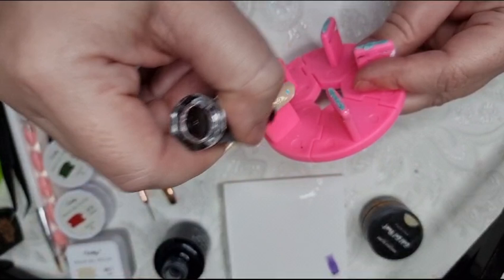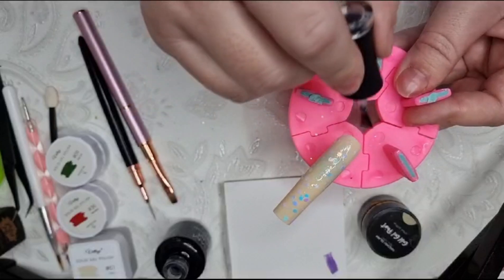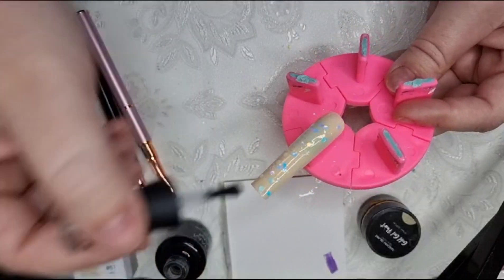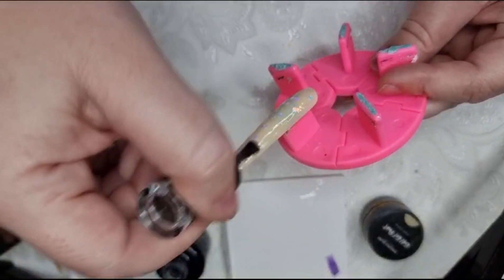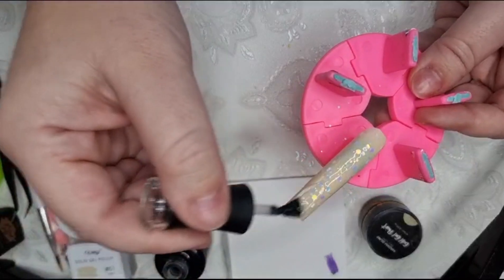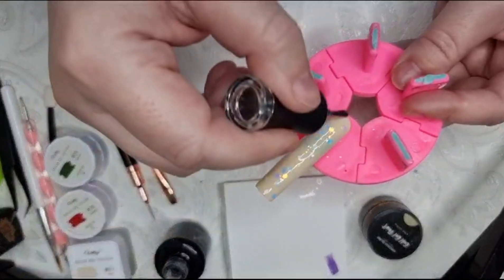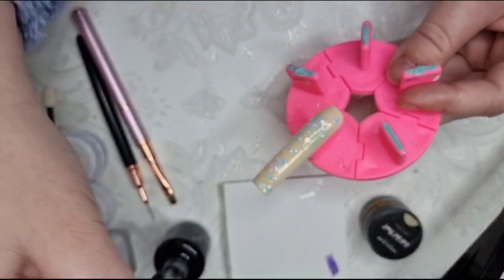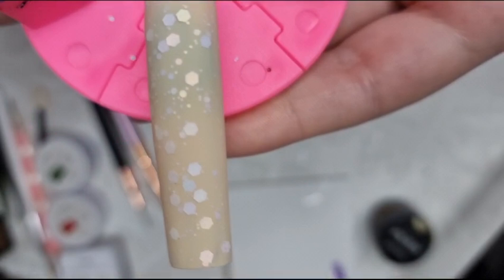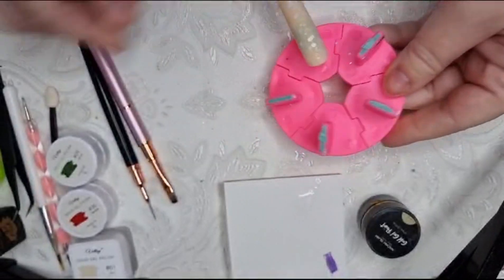I'm just making sure I've got quite a lot on the brush because I tend to find when I'm doing matte that I'll miss a little bit and then you'll have a little shiny bit and it doesn't look right. Make sure you get plenty on to cover and then you can wipe some off if you're worried about bubbling or it not curing properly. Now I've done it all, I'll just go down like that and take the excess off, then pop it in for 60 seconds. That's the effect you get once you've matted the glitter down.